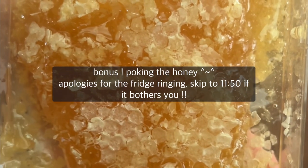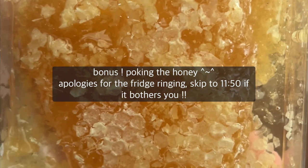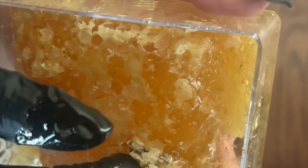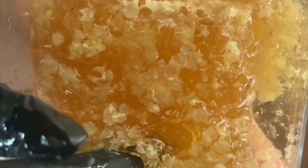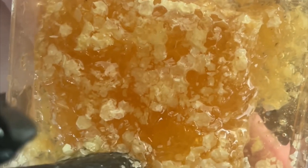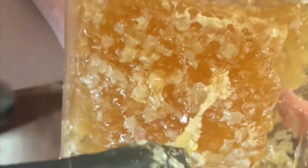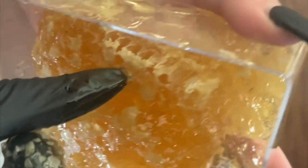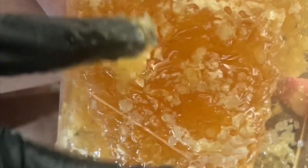Okay, so before I end the video, I just want to do some poke, poke, poking. I was going to do that earlier but I totally forgot. So let's get started. Let's poke there. Poke. Poke. Poke. Poke. Let's do my thumb. Poke. Poke. Poke. Poke. Very, very sticky.